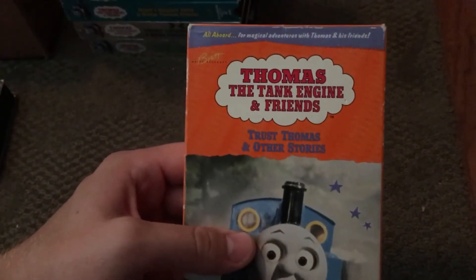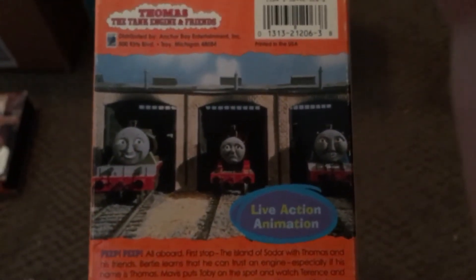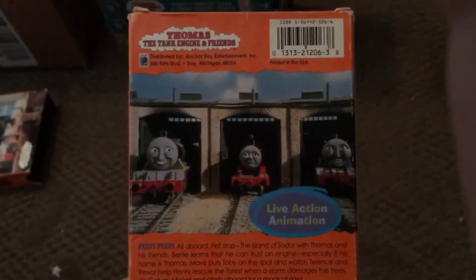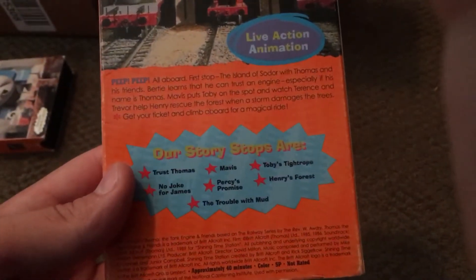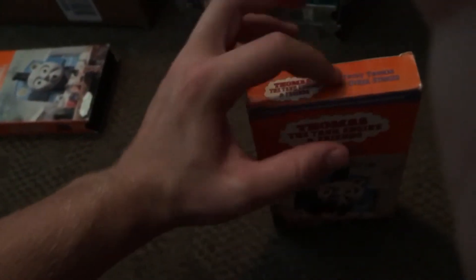Here's a 2001 print with the old-style 1996 case. The top has writing on it. Just like 'James Earns a Lesson' and 'Thomas Gets Tricked,' this one had a new back cover, with James, Gordon, and Henry from 'No Jokes for James.' This is where the story stops are, and it's an ink label from 2001 — looks very similar to the 2002 print, which is pretty much identical.